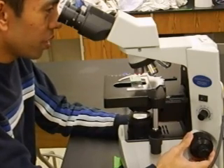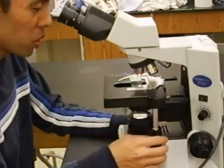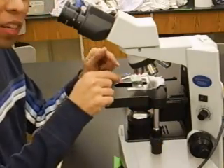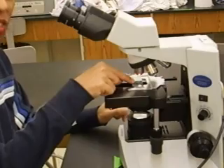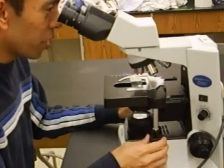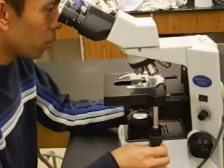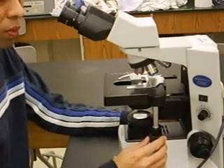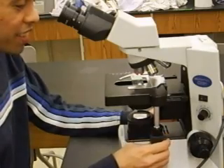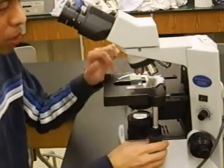When you see something come into focus, a useful trick is to turn the stage movement knobs to move the specimen from side to side. If you're looking at something actually on the slide, it should move with the slide. If what you're focused on doesn't move at all, that's an indication you may be looking at debris on the objective lens itself, not the specimen on the slide.